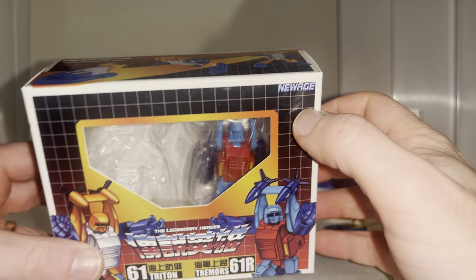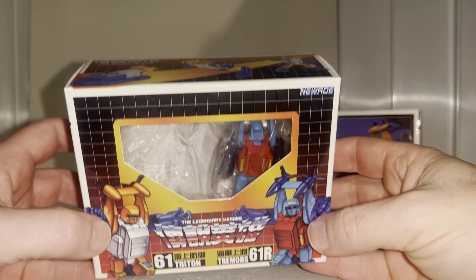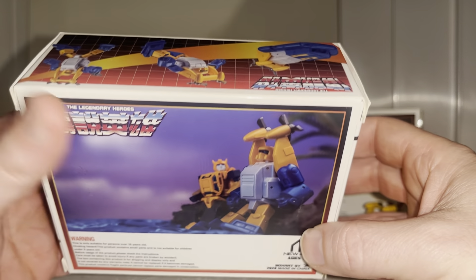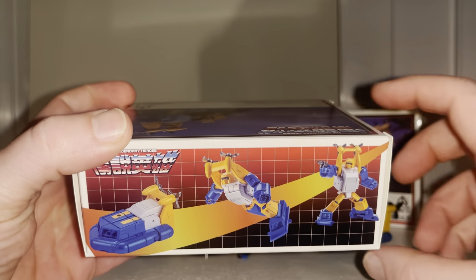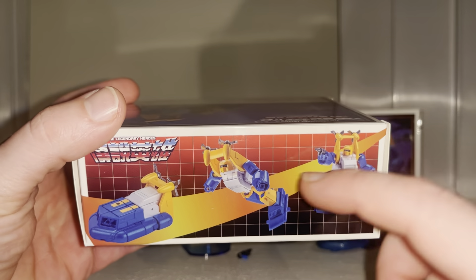This is a New Age product, and because these figures transform they're not licensed by Hasbro or Takara, so they're not allowed to use official names. On the back there's an actual product shot, and there's a nice homage — or ripoff, whichever word you prefer — to the original Transformers packaging with the grid and the transformation process.